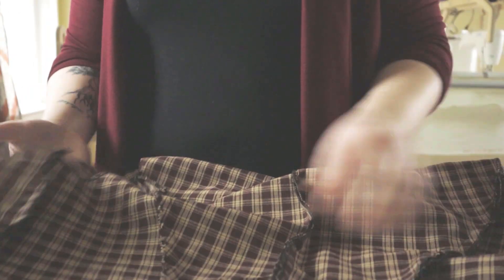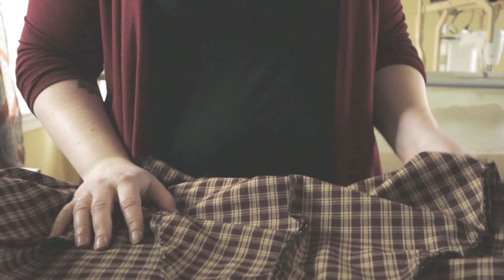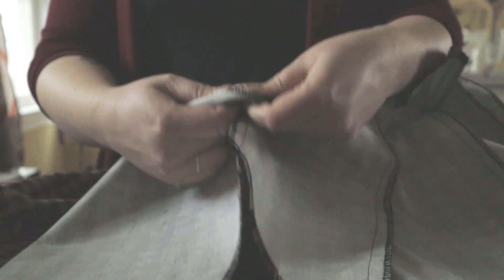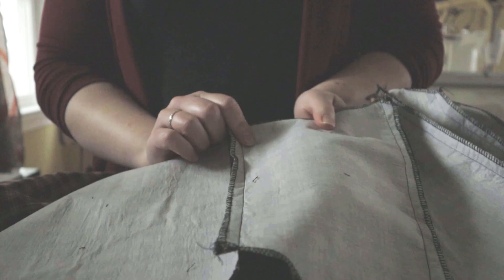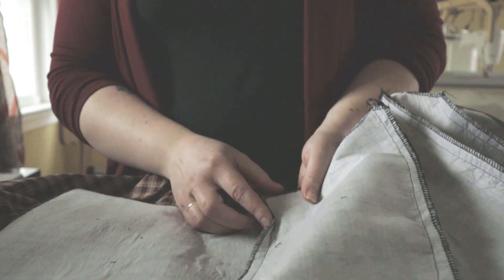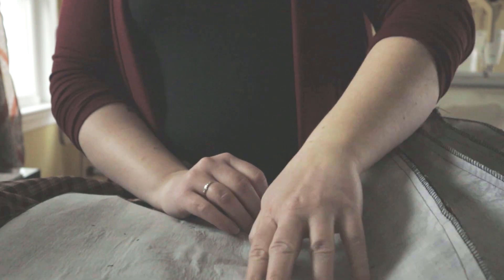I'm going to press the seams I've just sewn for the bodice, starting with the outer bodice and then the lining. When working on the lining, I'm not going to press from the inside like I normally would. Interfacing tends to melt and tear apart and stick to your iron if the iron's too hot, so I'm just going to carefully lay the seam open and iron from the other side.